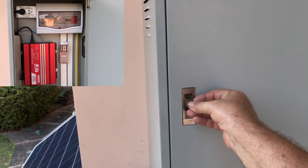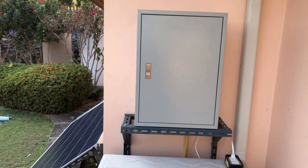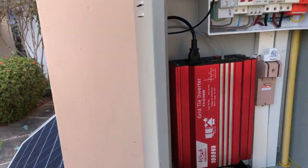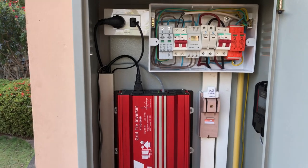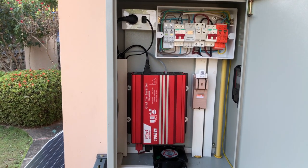So if anybody's got any questions or queries about it please ask. It's a neat little system, protected from the elements — over and above what it suggests on the box. It's basically a plug-and-play system: plug your solar panel into the inverter and plug it into the household system. But me being the electrician from England, I do everything correctly, and in my mind that's super, super safe. From Les, living the dream in Thailand — bye for now.